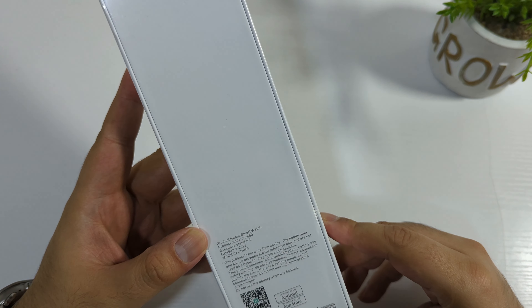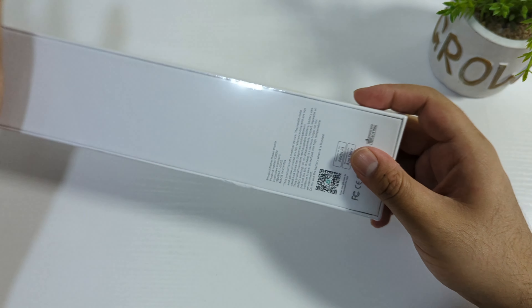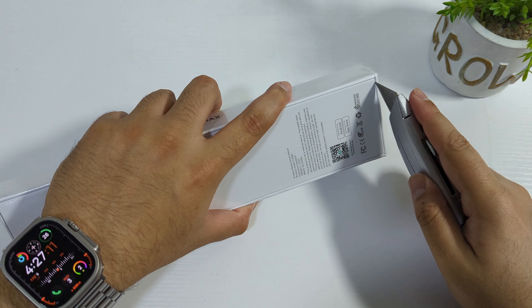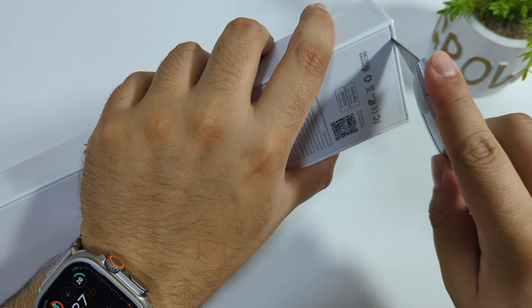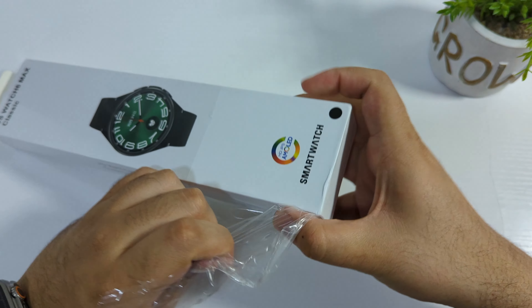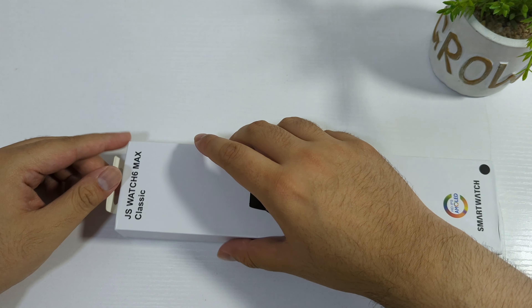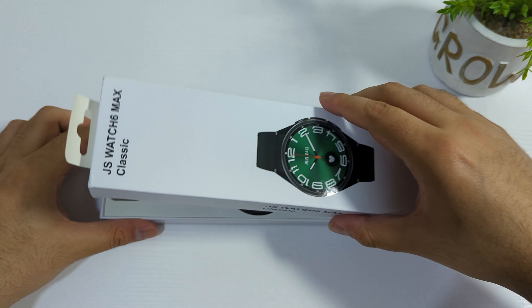On the back side we have specifications. The app it supports is KTL Fit Pro, we are going to see that in a few minutes. Let me peel the plastic off first. The color that I ordered is black, but you can also order it in silver. The link is in the description if you want to purchase from AliExpress.